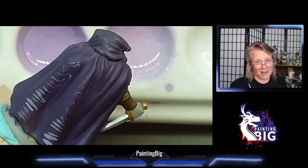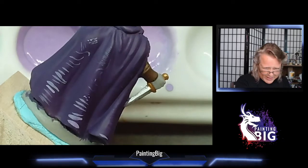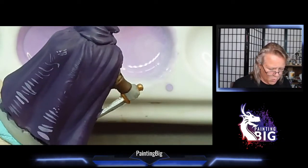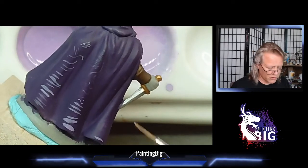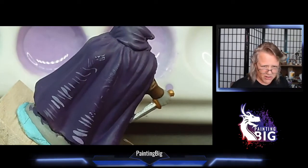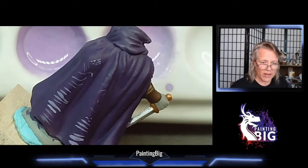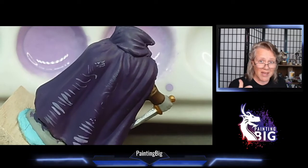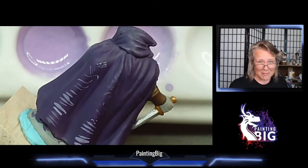What I want you to take away from this is: as you thin the paint more, switch to a smaller brush or use less paint on your brush, and unload it more before you put the brush on the miniature. You're going to have so much better control and hopefully save yourself some frustration. I want you to enjoy your hobby — I want to save you as much frustration as I possibly can.